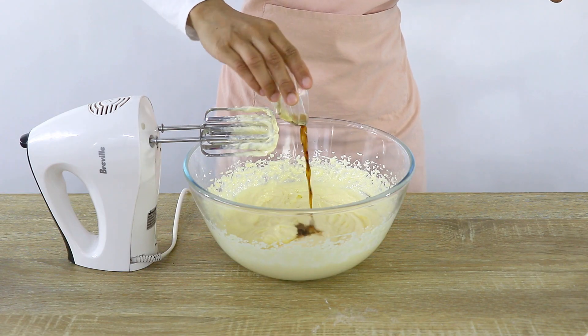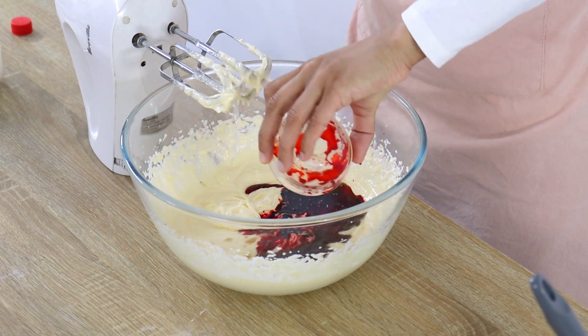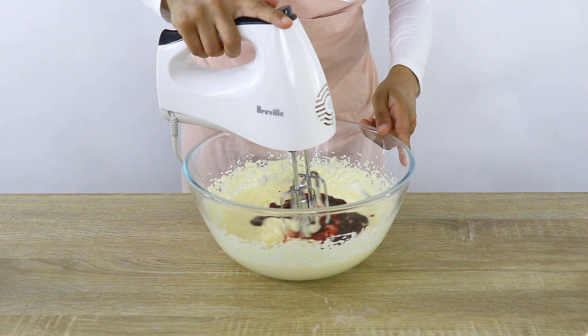Once that's mixed well, the next step is to add in your vanilla, white vinegar, and your red liquid food colouring, then mix that together until it's well combined.